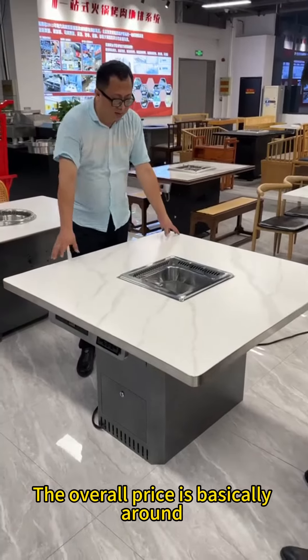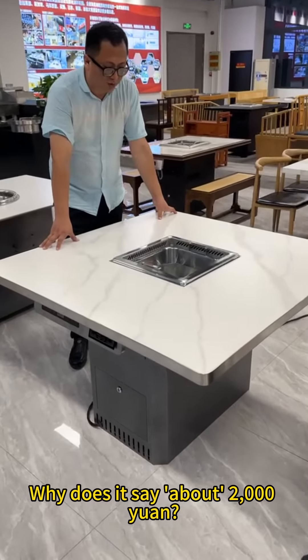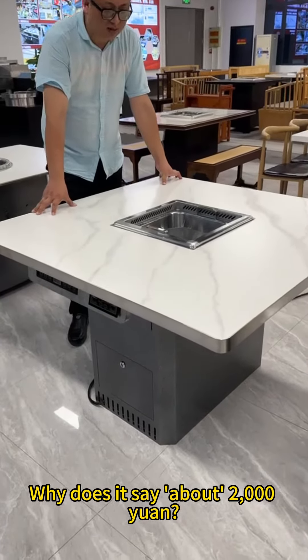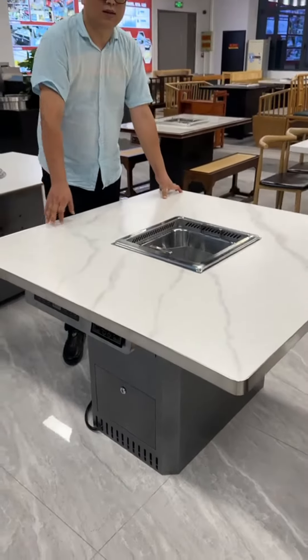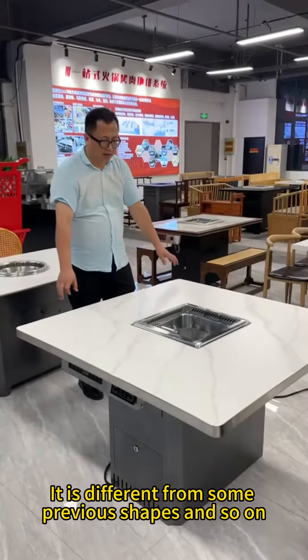The overall price is basically around 2,000 yuan. Why about 2,000 yuan? Because this model is our new model, the A8 model. It is different from some previous shapes and so on.